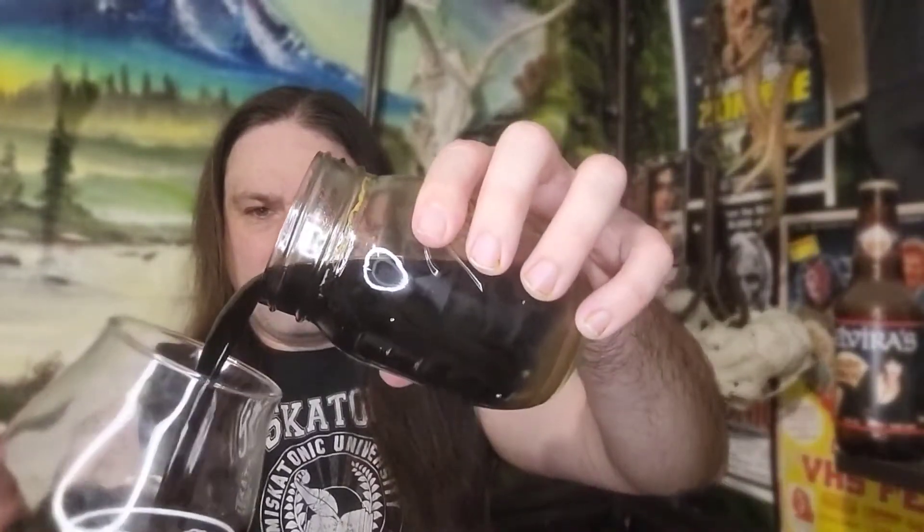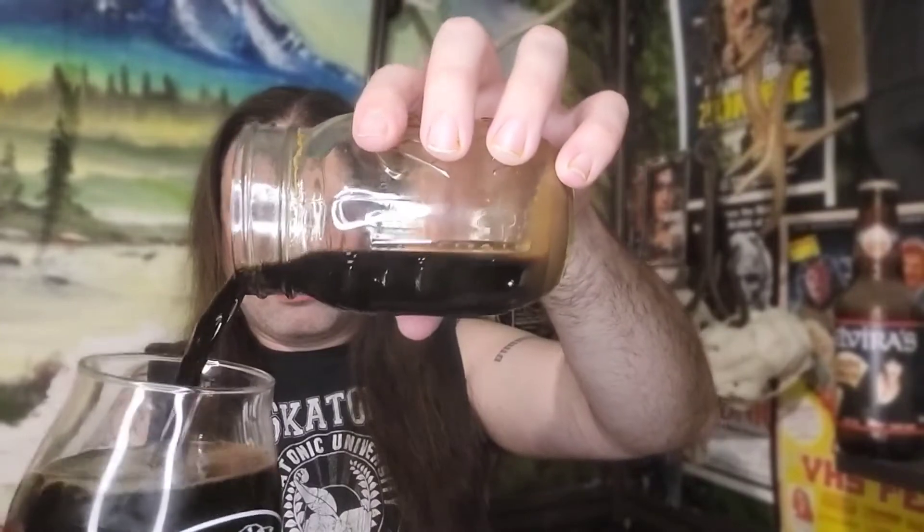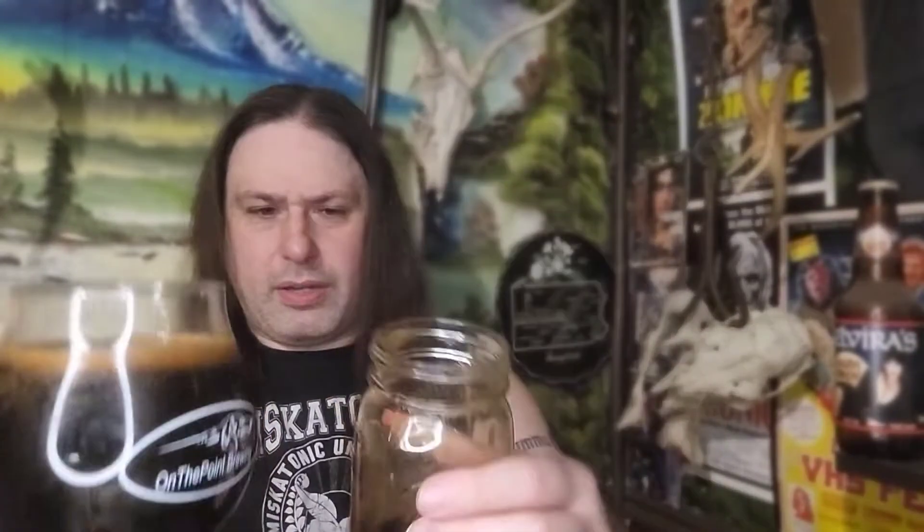Alright, hiss — cracking it open. Dirty glass mafia! There you go. There is a new dirty glass mafia for sure. There she is — a little black ale action.